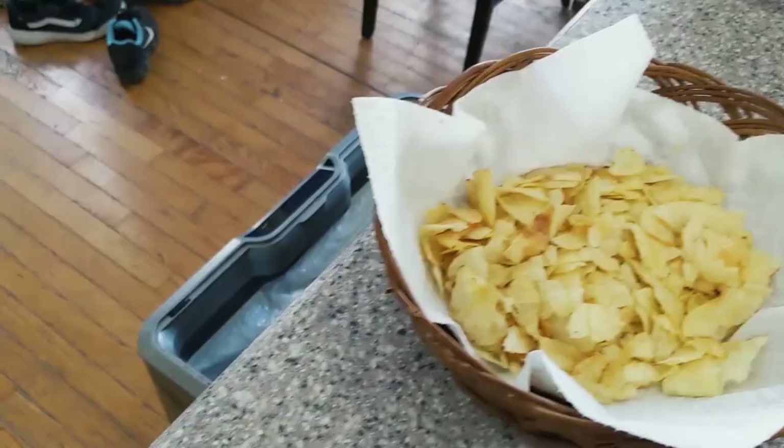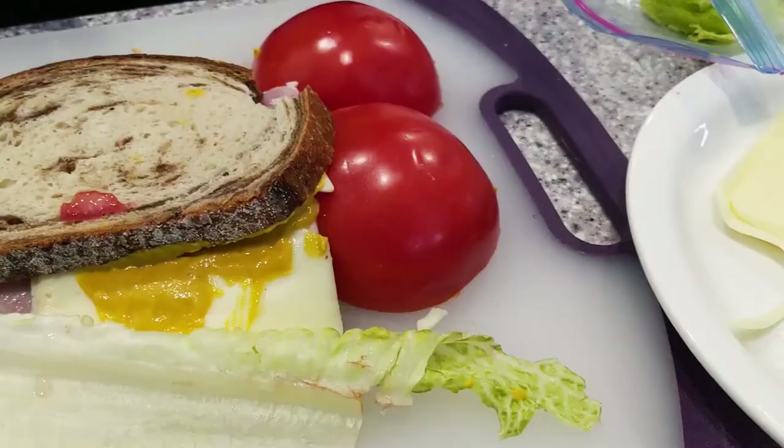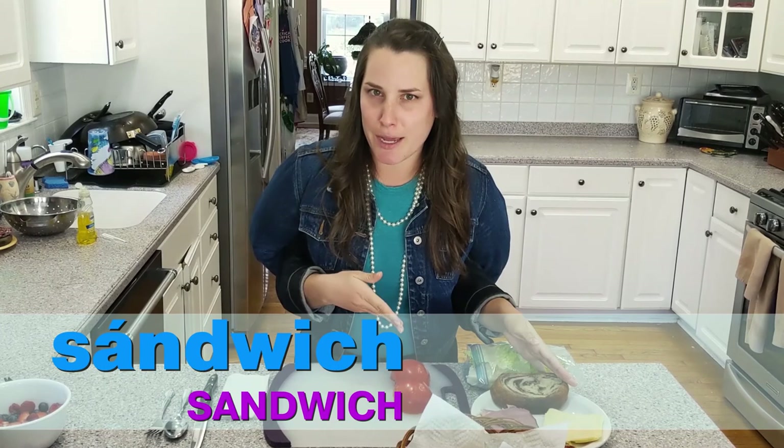Hola everyone! This is Ms. Leah from Language University and today we are going to be making almuerzo — lunch. So to get started we are going to be making a sandwich. Sandwich is the word for sandwich in Spanish. You already knew that, didn't you? Because it's the same!